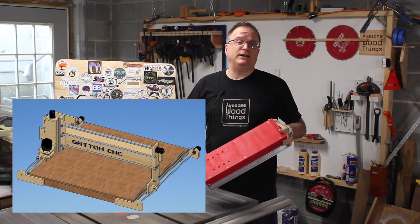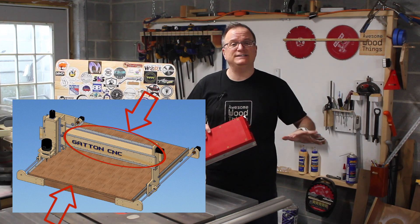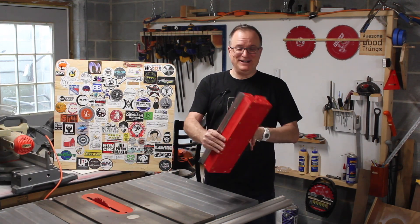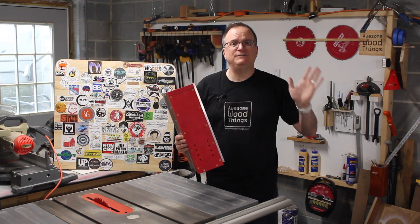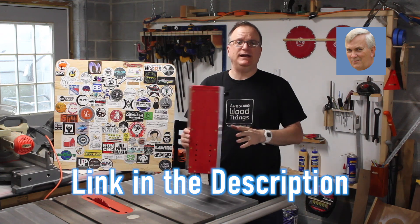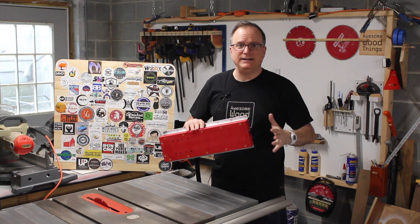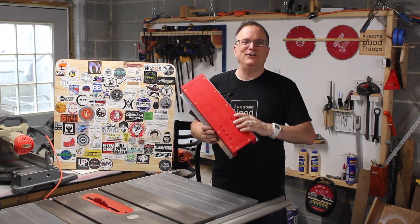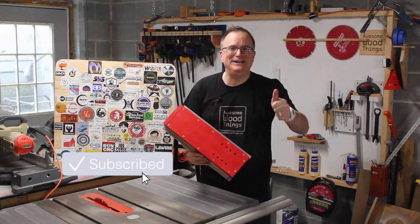You buy a bunch of extra parts and build the gantry and the bed yourself, because those are just straight cuts. And boom — you've got an awesome CNC machine. I'll show you the techniques, but you should also follow Dave's instructions on his playlist — that's the official build instructions. Mine is going to be fast-paced to give you an idea of all the different things needed to cut and attach all the parts together. It's going to be a fun ride, so make sure you're subscribed. Here we go!